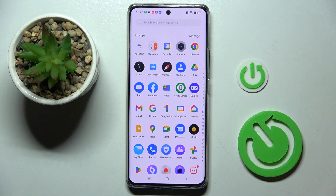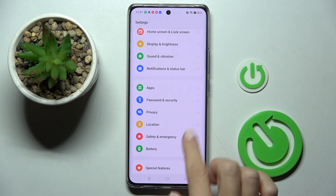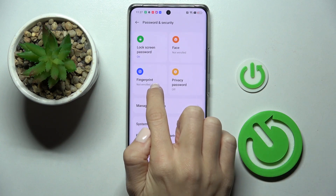So at first, unroll the list of all apps and go to the settings. Now find and pick Password and Security, and click on Fingerprint.